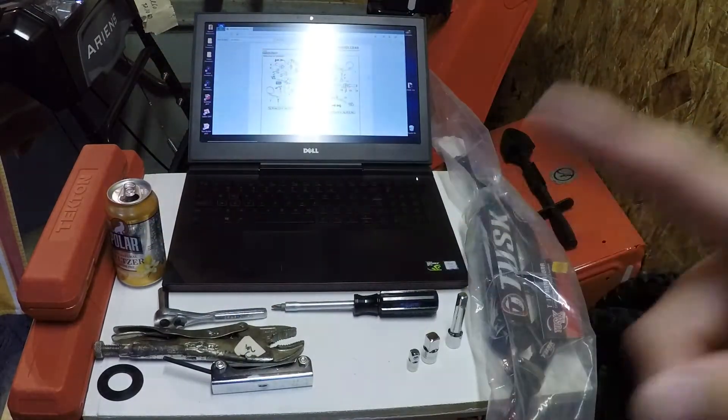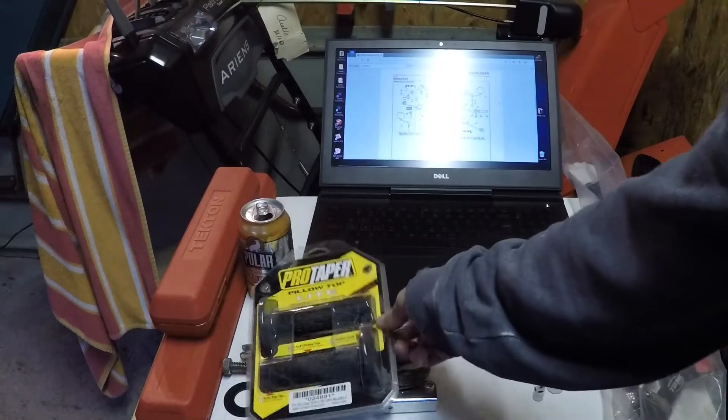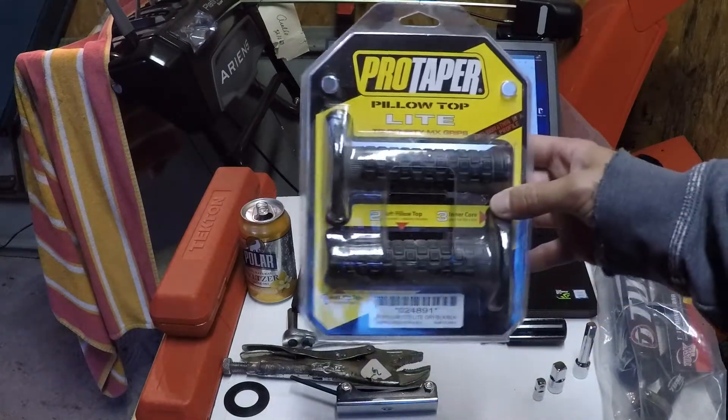Oh, also — I have grips. Where the hell are they? These things have been collecting dust for a long time. Pro Taper, pillow top, black. Might as well put them on now.